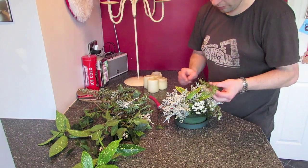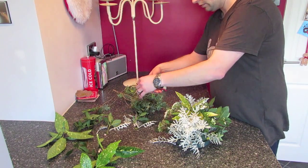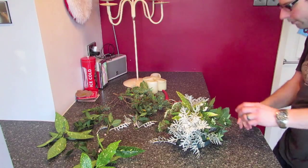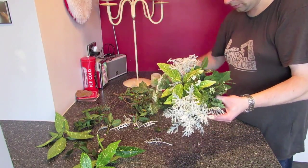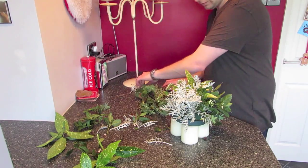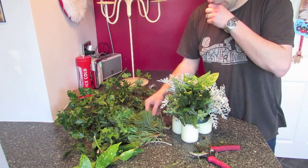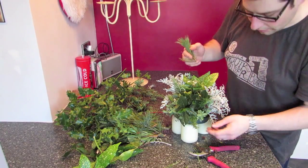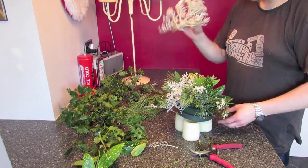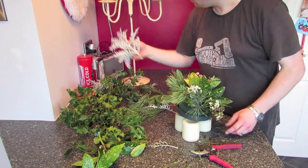I've got some rosemary from the front garden so it smells nice. I've just got some more pine tree from near the house, so I'll put some of that in. I actually don't know if that looks right — I like that, so I might take that out and put something else in, more green in its place.